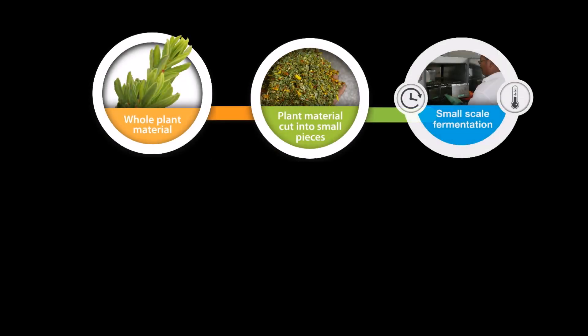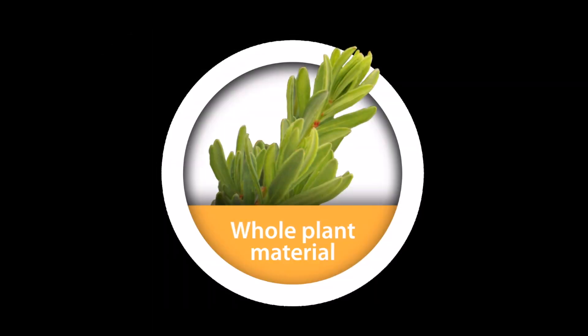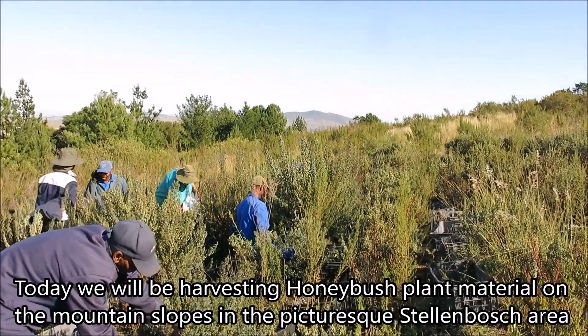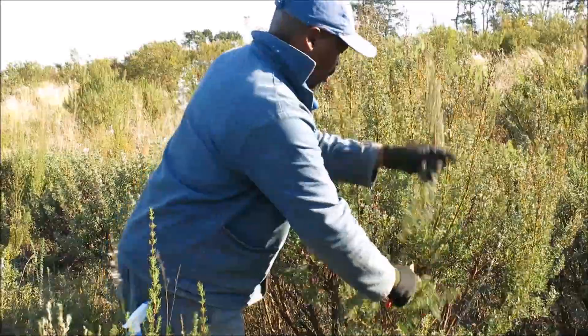The Plant Bioactive group has a small-scale processing facility that is used to study the impact of processing parameters such as oxidation, temperature and time on the quality of tea. The facilities are also used to process the plant material from the Honeybush breeding program according to a standard protocol. Such a protocol is necessary to evaluate promising selections.